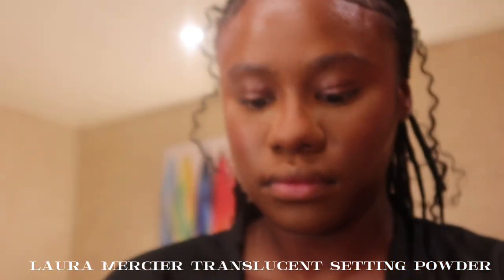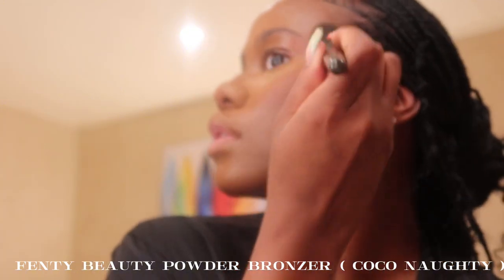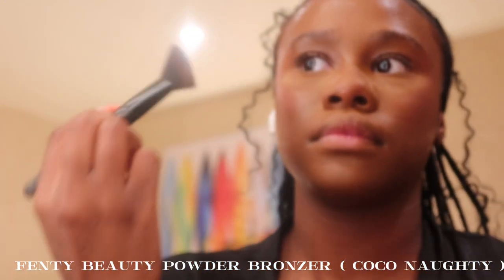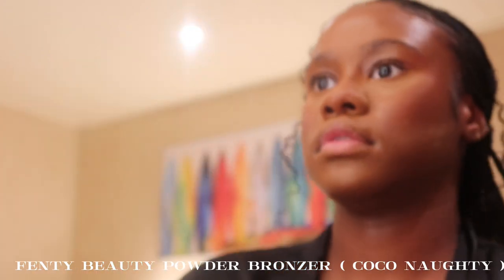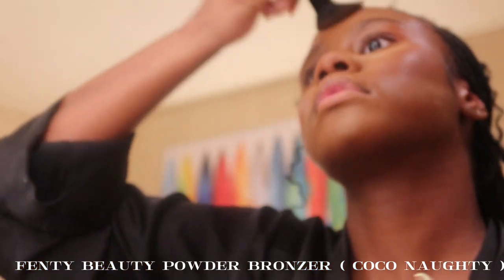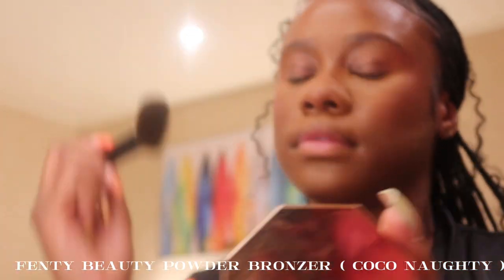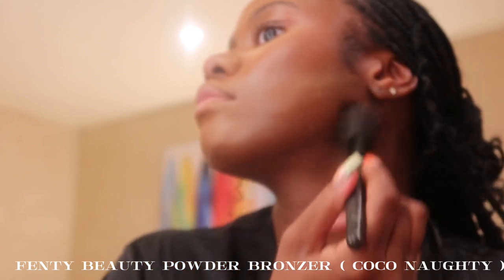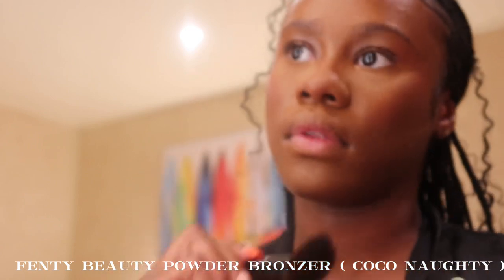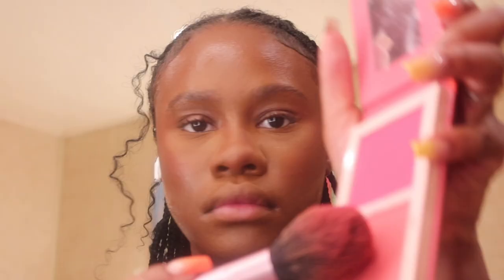Now I'm going in with the Fenty Beauty bronzer — Rihanna did her thing with this one. It's in the shade Coco Naughty and I'm setting my bronzer with it. Once you're done with your cream products, you go in with powders to set everything. All these products I'm using are really my go-to lately and I highly recommend them.